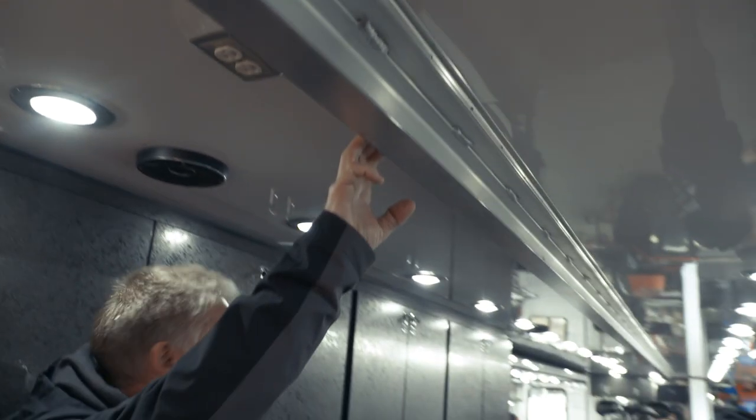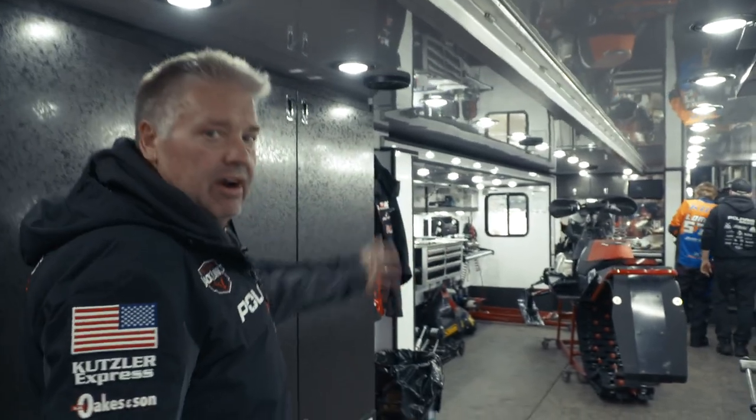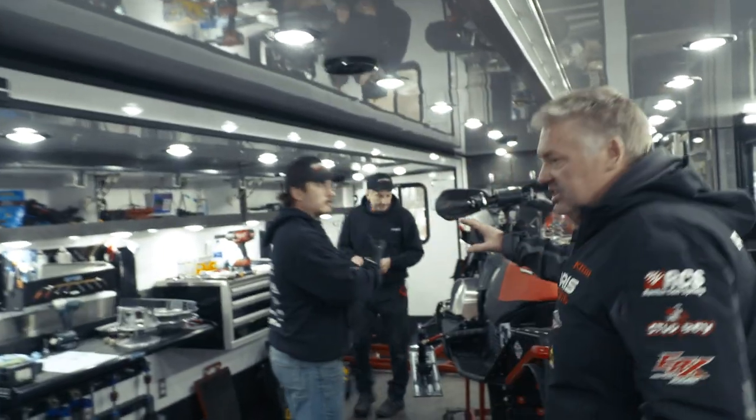The beam here — we run the sleds, we have a hook, we have a winch out here that we have a big battery hooked to, that rolls in and out. We haul the sleds in and out. I'm sure you'll see some pictures as we're hauling them in and out through the season. All the sleds in and out, set them on the ground, then we can move them around in here.